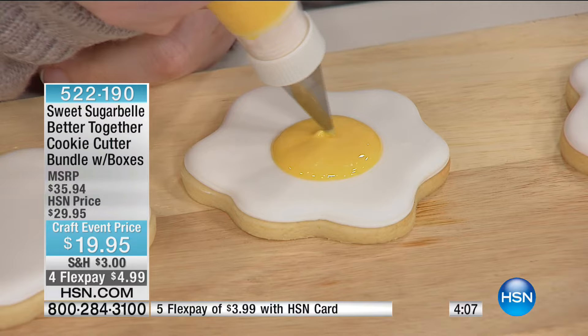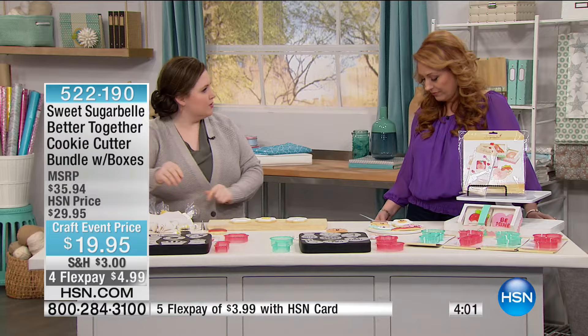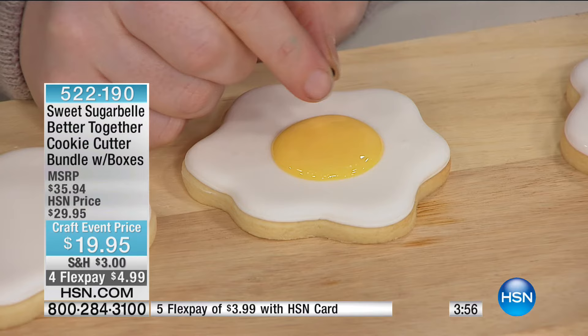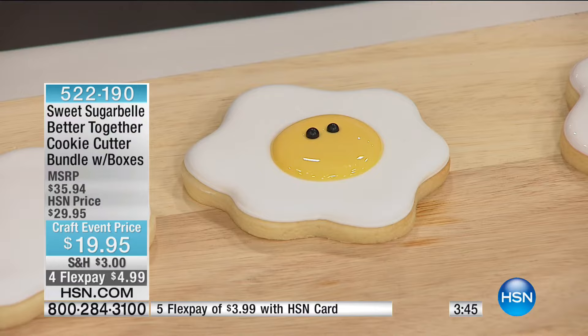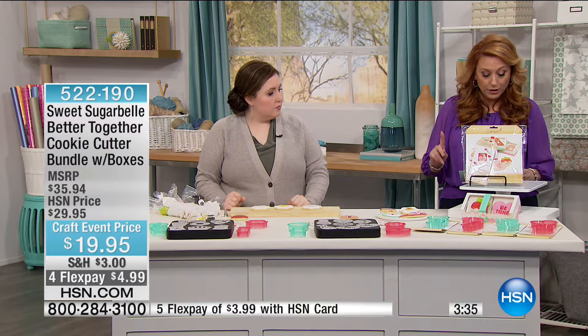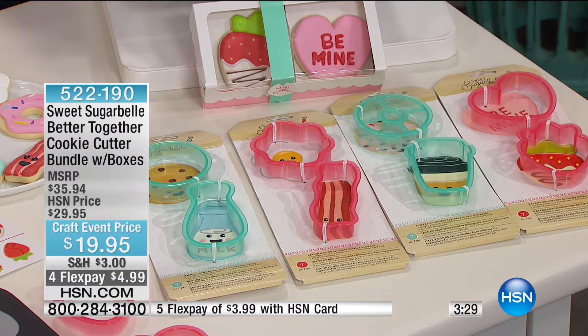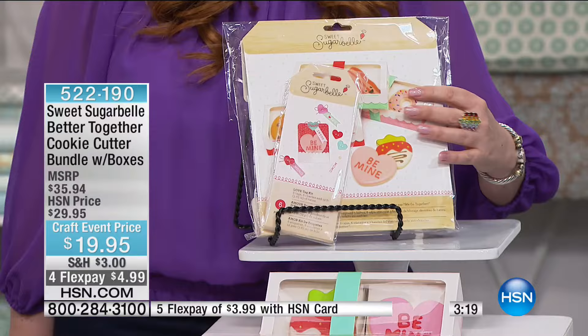You're getting four specialty cookie cutter sets, and each includes two cookie cutters, four templates, and a recipe card. You're also getting the treat tag kit — six tags, six die-cut paper charms, and 12 feet of twine — plus a double cookie box kit with three boxes, six risers, and three interlocking heart bands. The first time we worked together it was extra to get the boxes, but now we're including them so if you want to give some as gifts, it's a whole gifting set.